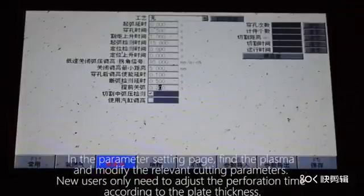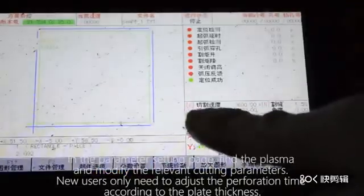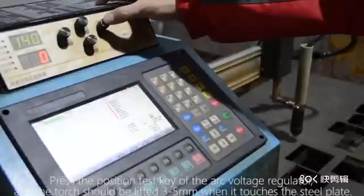New users only need to adjust the perforation time according to the plate thickness. Change speed, perforation time, etc., according to the recommended parameters in the manual.